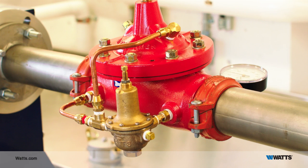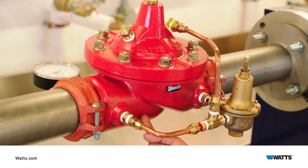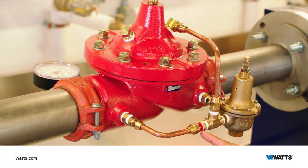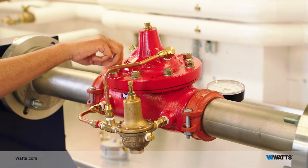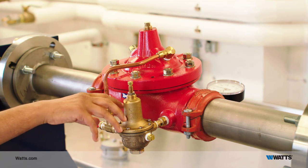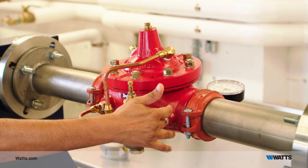Here's how it operates. The inlet pressure enters the control tubing and flows through a restriction fitting that is identified by the red dye. The water can go either into or out of the cover, modulating the main valve, or it can exit the pilot system through the CP15 pressure reducing pilot.